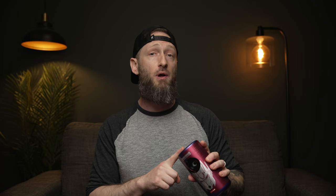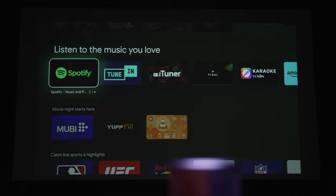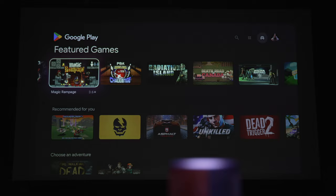We've also got Bluetooth 5.0 and dual-band Wi-Fi for wireless connectivity. With the Capsule 3 powered up, we're running Android TV 11, so you can cast content from your phone like you would with a Chromecast, access the Google Play Store to download streaming apps, and even connect a Bluetooth gaming controller to play Android games right off the projector.